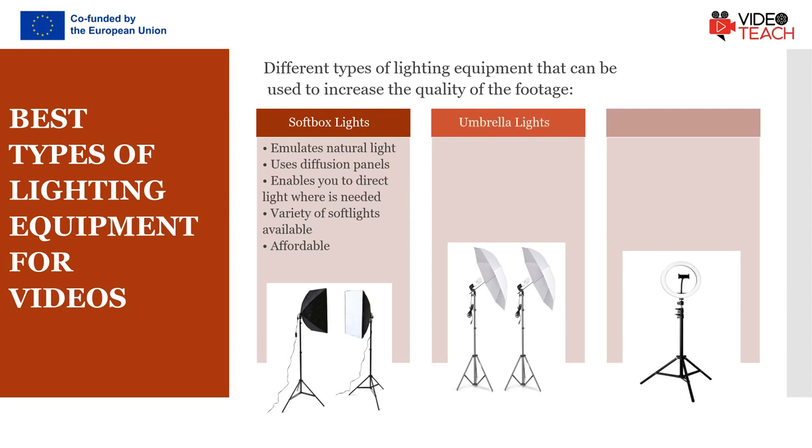The umbrella lights provide a much broader source of light than the softbox lights and they are frequently used to light the entire scene. They are portable and handy in case you often shoot in different locations.